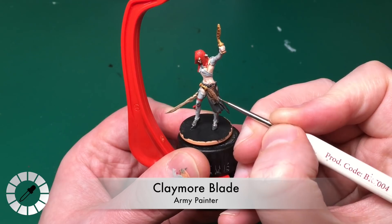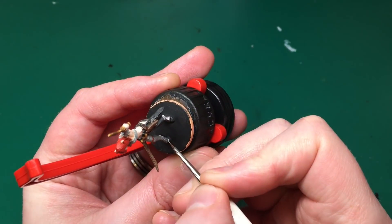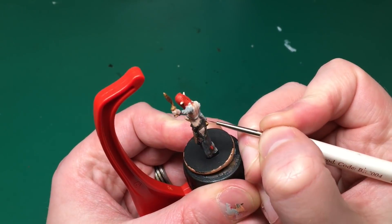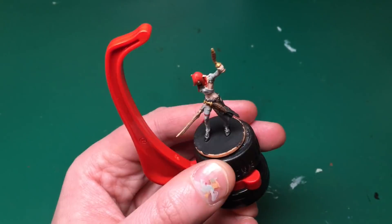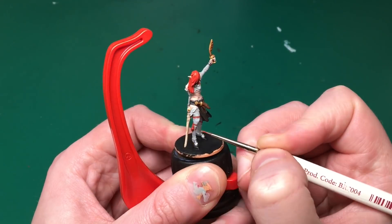Using neat Brain Matter Beige with my insane detail brush, I'm going along all the raised parts of all the folds for a very sharp, crisp bright highlight. Then Claymore Blade - the lighter Army Painter silver - for highlighting the silver: catching the brush along the edges of the shoe detail to make it pop, and catching the edges of the bracelets and medallions on her Necromancer's Cloak.